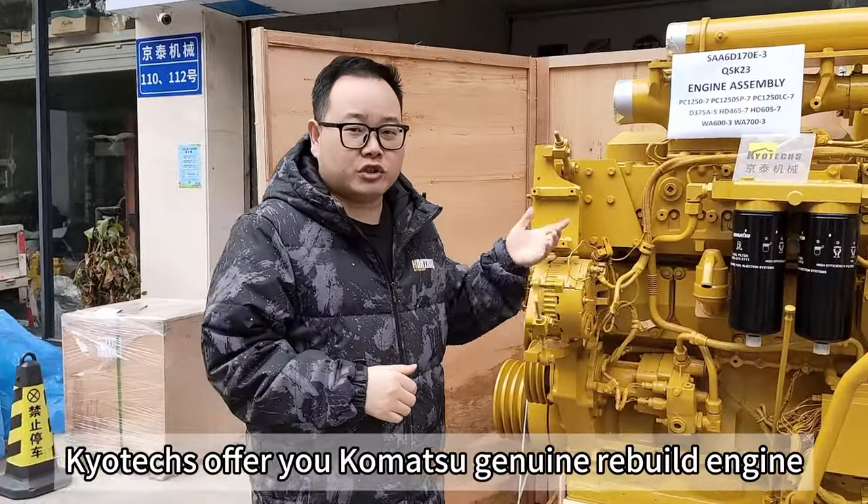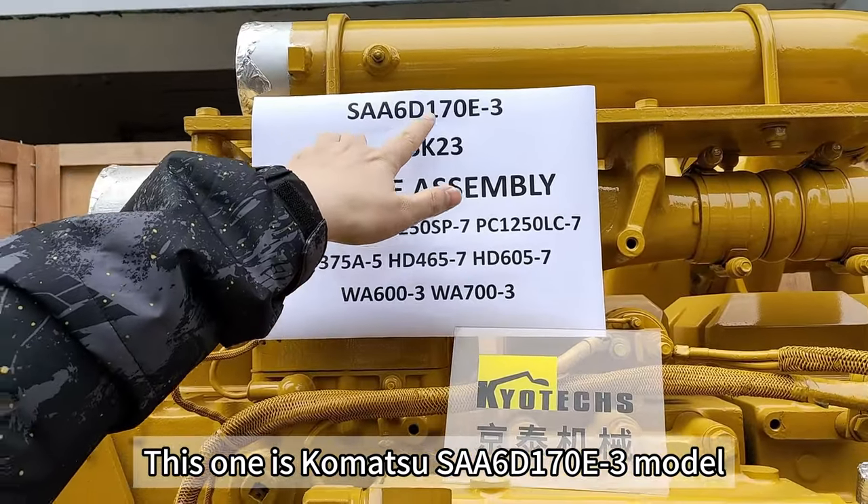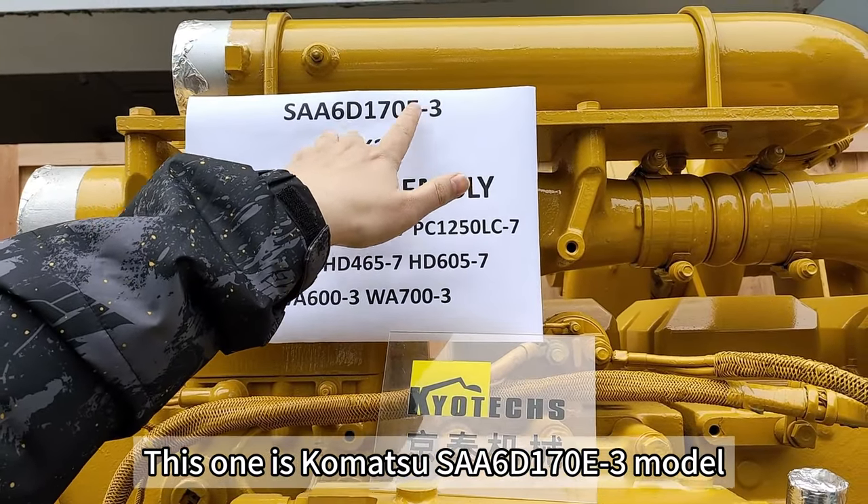Good QTAC for you. Komatsu is genuinely building the engine. This one for Komatsu SAA-6D170E DEX-3 model.